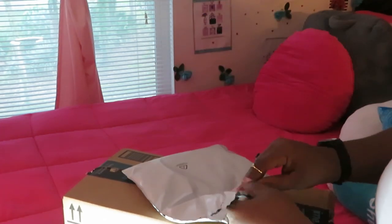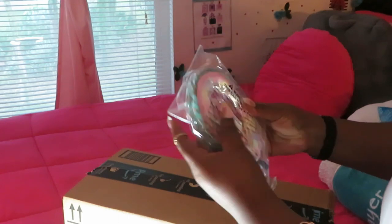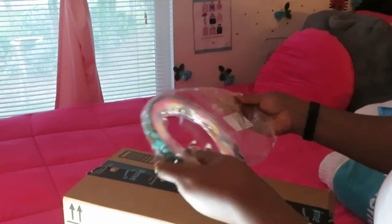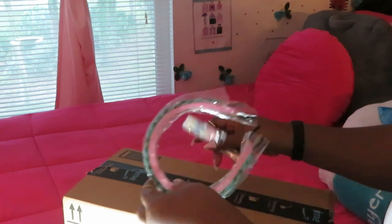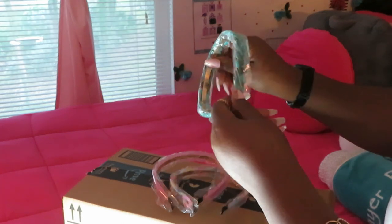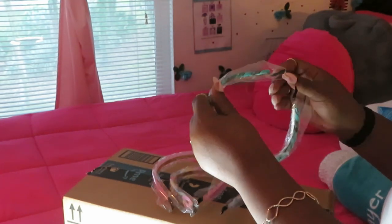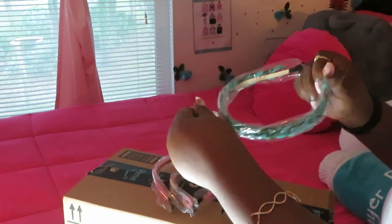Y'all know me, I'm just getting into it. So these are cute little headbands I ordered. Y'all know I'm all natural, and I've been wearing my hair in protective styles, but I got my natural hair back out. These are some cute little headbands I saw on Amazon. Remember, I will always leave the links to everything below.